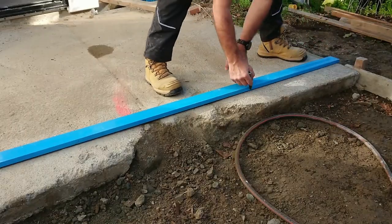Hi everyone. In this video we're going to test out the FlexVault cut-off saw, specifically cutting an existing concrete pathway slab.